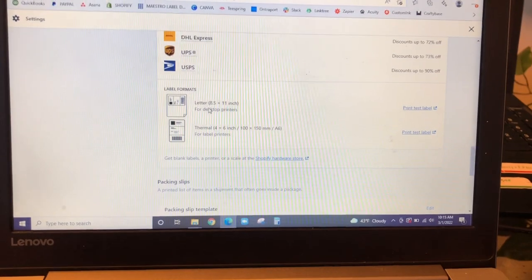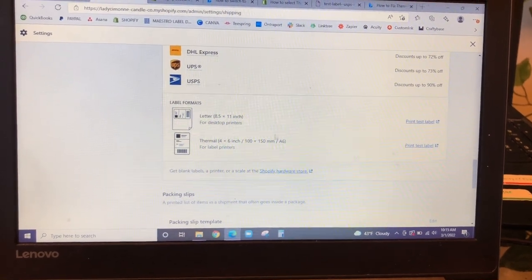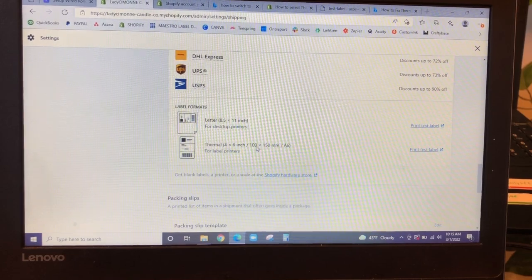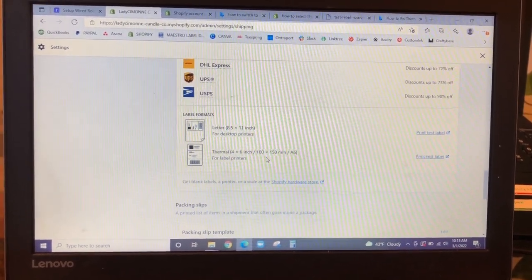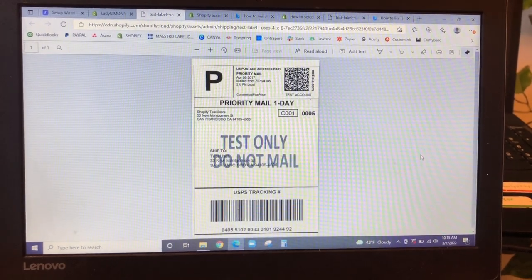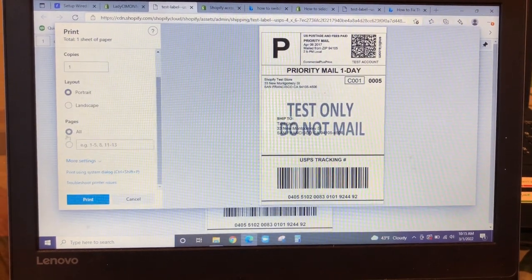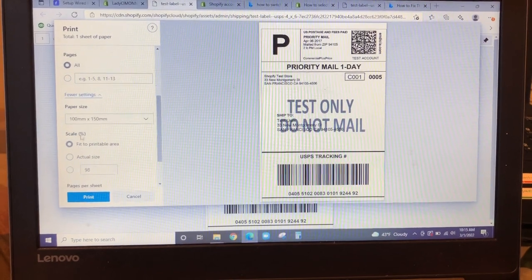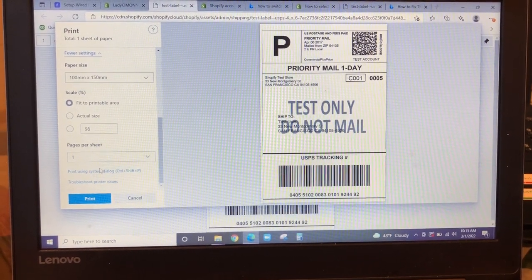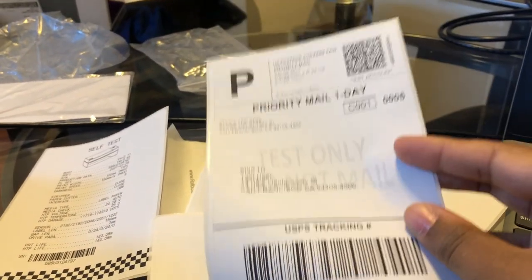So what you want to do is come here to the thermal four by six area. And actually, guys, my label size — the four by six is actually 100 millimeters by 150. I think earlier I said 100 millimeters by 145, so I apologize for my error. But here you want to print test label. Go up here to print — it's already set to Rollo printer. All of my settings are already correct, 100 by 150. So you want to go ahead and print. There we go — it printed correctly. So this is just a test print. That's how you know it's configured correctly.